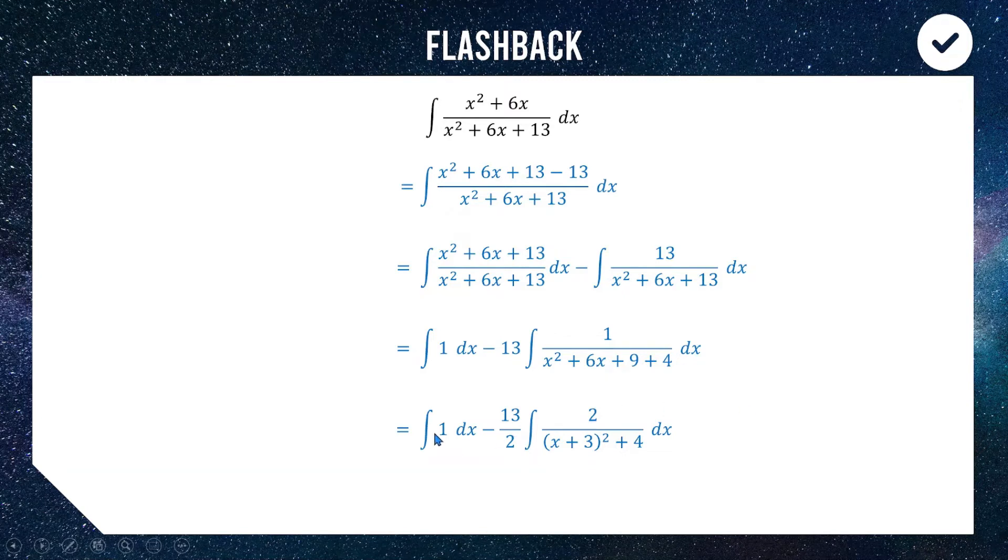Now we can integrate: 1 turns into x, and we get 13 over 2 times tan inverse of (x+3) divided by 2, plus c for the constant of integration. There is your correct answer — well done if you got the same thing.